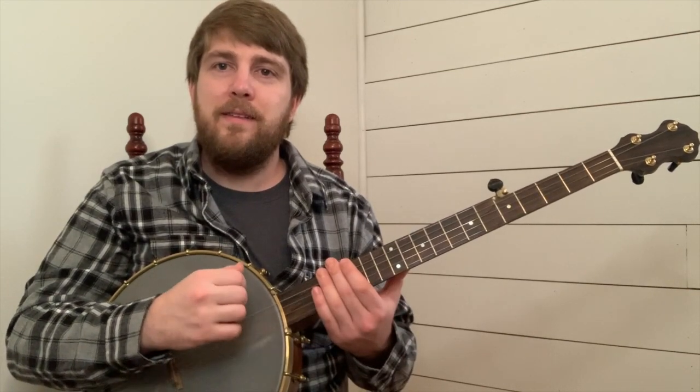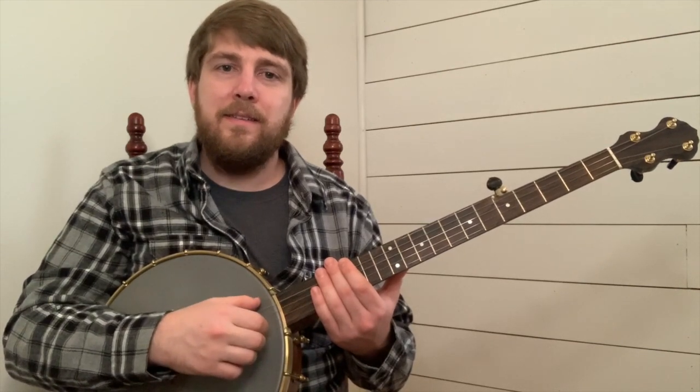Let's try and put the first and second phrase together. One, and two, and.